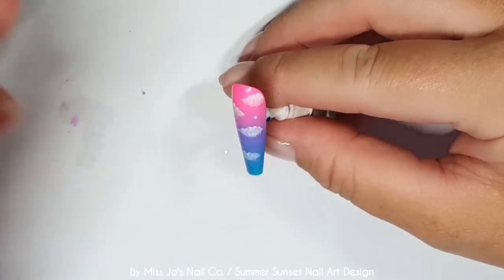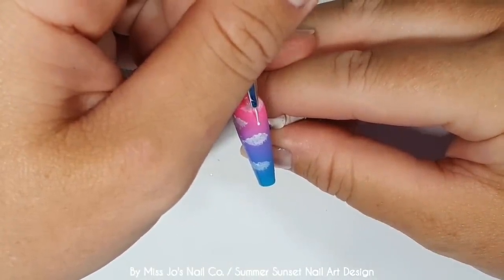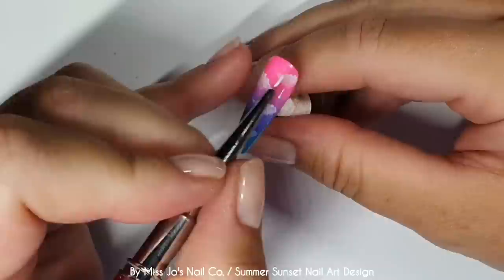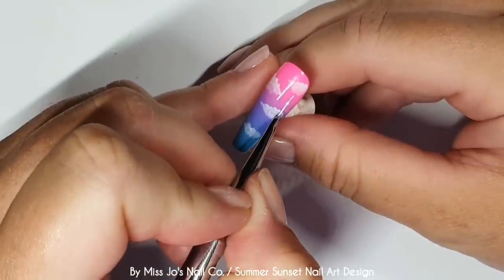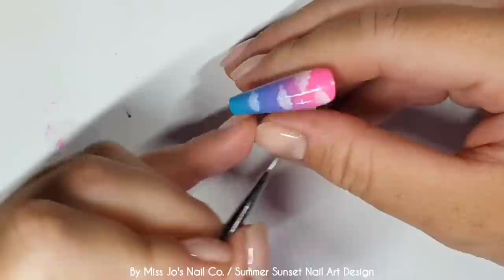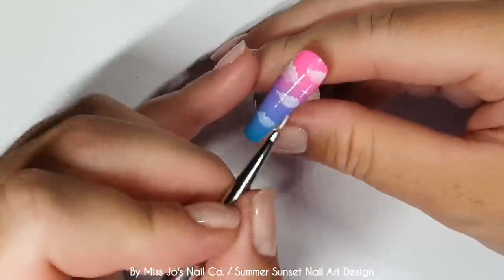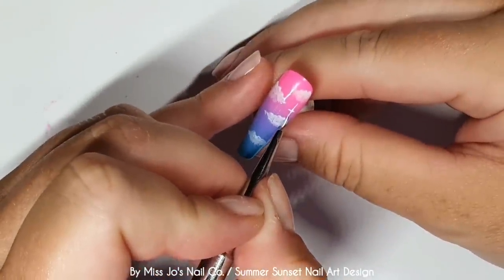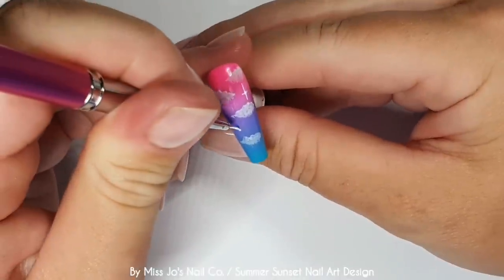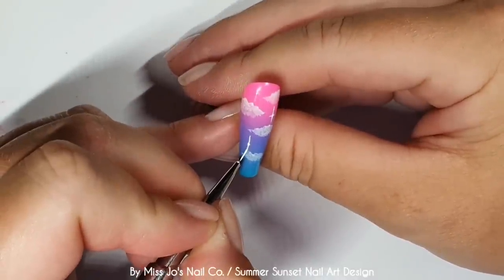And now we're going to add some stars. I think I'm using gel paint for this. Sorry, I'm very excitable today. It's a middle Sunday of Wimbledon. I'm off work for two weeks for Wimbledon, client-wise - I'm still doing videos. So I'm all very excitable. I'm over my rage from the Kyrgios match last night. I was not best pleased with the behaviour at Wimbledon, darling. But there you go.